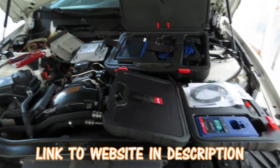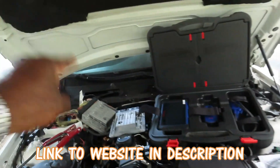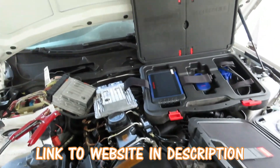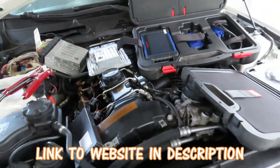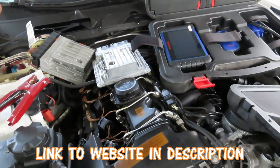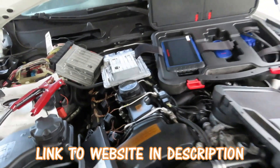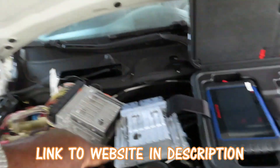You are not going to want to miss this because at the dealership you can't get this done anymore. The best they can do is clone your computer, which is going to cost you hundreds of dollars — actually close to fifteen hundred to seventeen hundred dollars, and that's with a used DME.